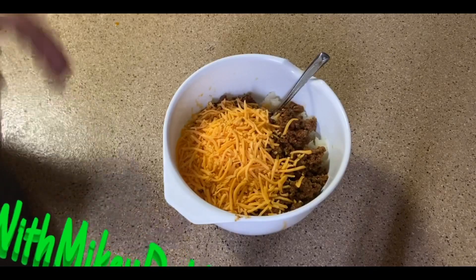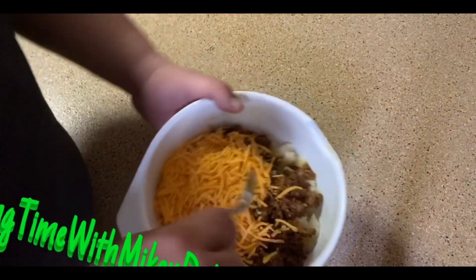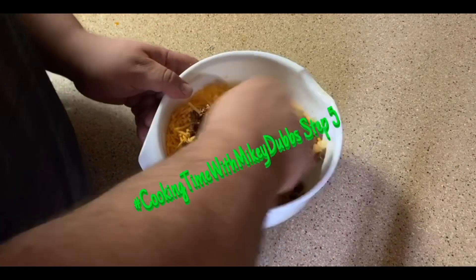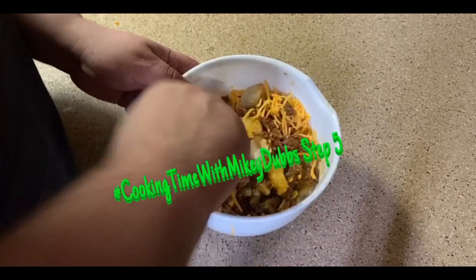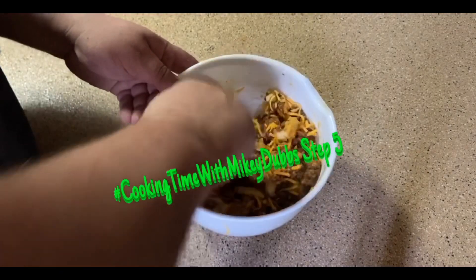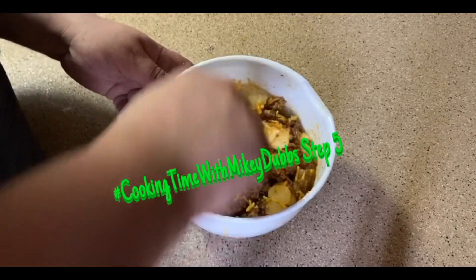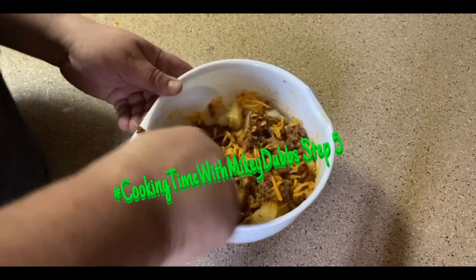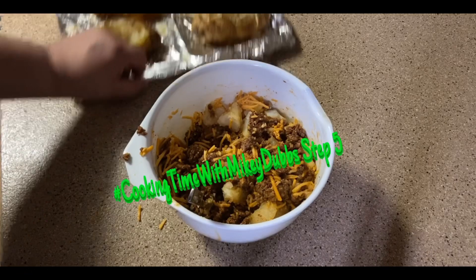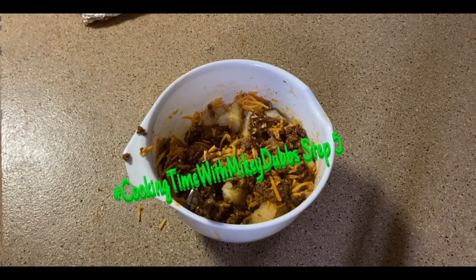Cooking Time with Monkey Dubs, step five — take your meat and some cheese and put it in the bowl with your potatoes that you scooped out, and mix it all together. Then take this mixture and put it back in your potatoes, and put them all back in for the oven step.